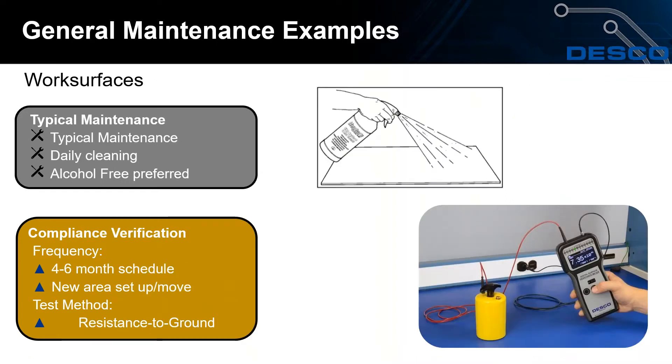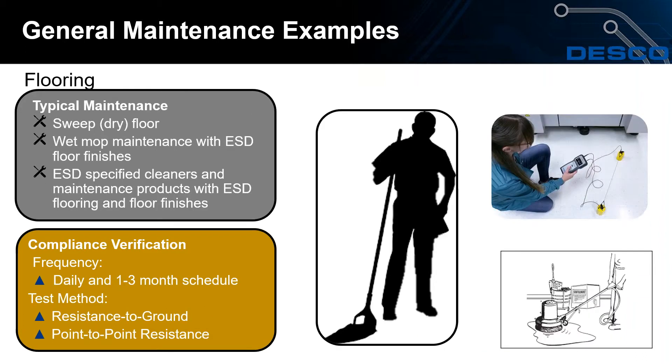For work surfaces, typical maintenance requires daily cleaning with preferably alcohol-free solutions. If mats get dirty faster, increase cleaning frequency. Compliance verification is recommended on a four to six month schedule, though this depends on your application and ESD program. When moving to a new area or building, ensure a compliance test is done on work surfaces in the new location. The required test method per S20.20 is a resistance to ground test.